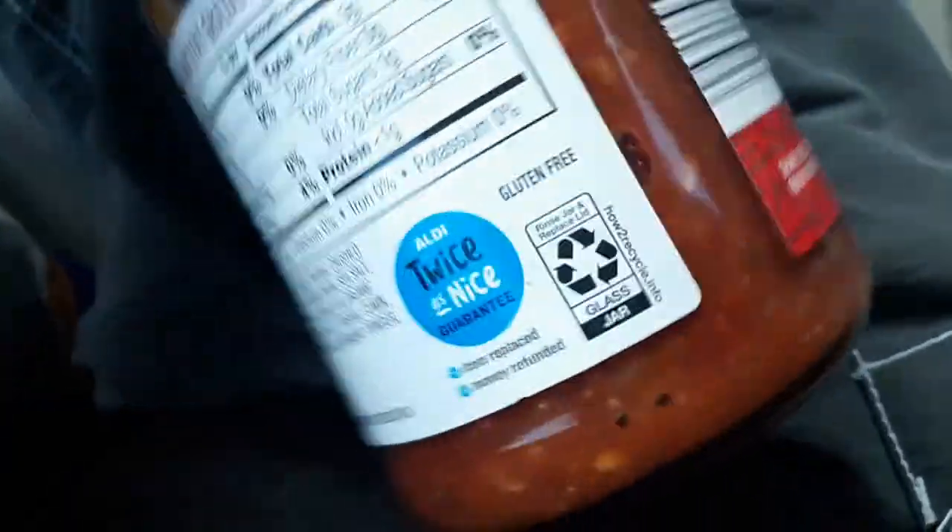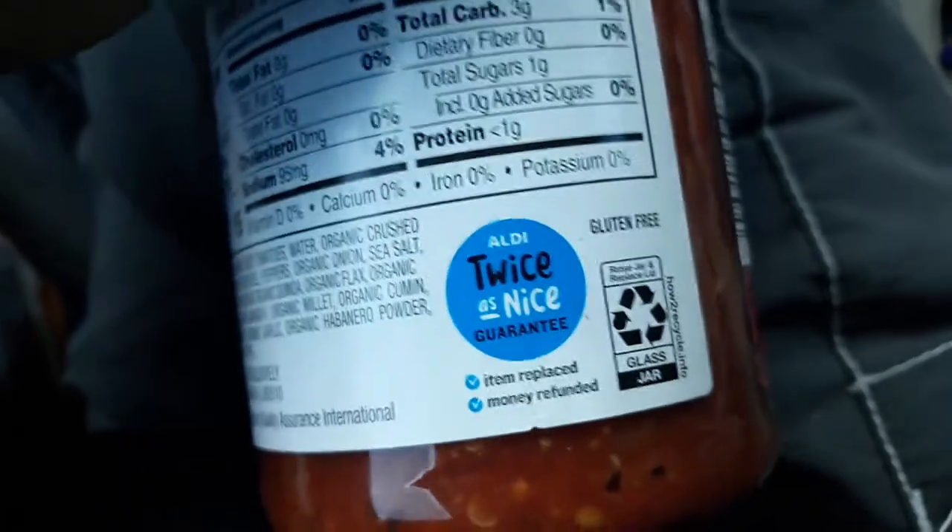This is from Aldi's. Twice as nice. Guaranteed.